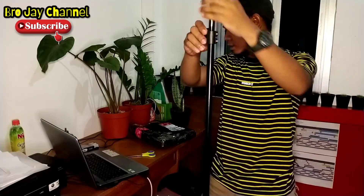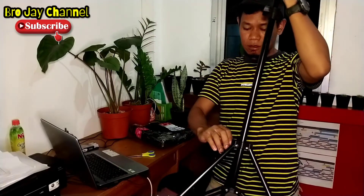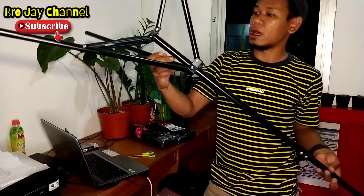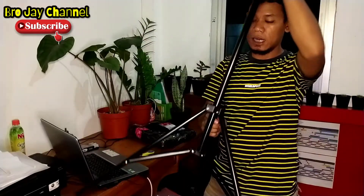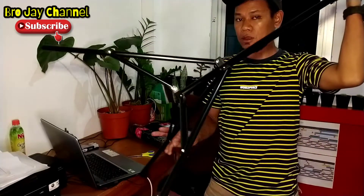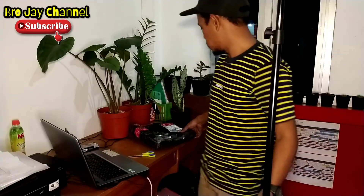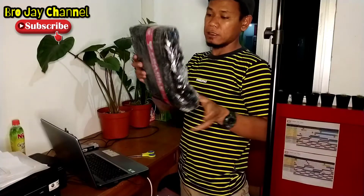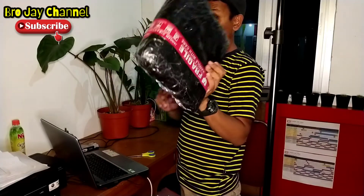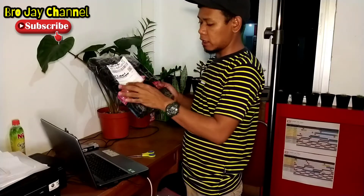Tripod dengan harga Rp174.000 sudah dengan ring light-nya teman-teman. Untuk tripodnya tampilannya oke, kondisinya sangat baik dan tidak ada yang lecet, serta tampilannya sangat menarik. Dan ini tampilan dari tripod dari paket yang pertama kita buka. Dan kita akan melanjutkan untuk membuka paket ring light-nya. Tetap di channelnya Projay, penasaran dengan tampilan dari ring light yang 26 cm ini.